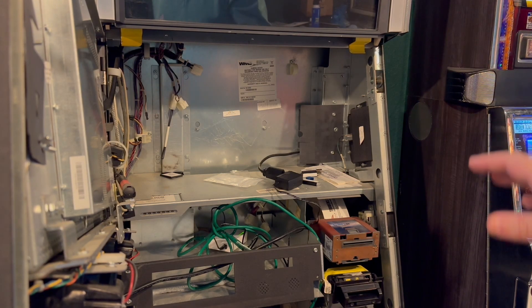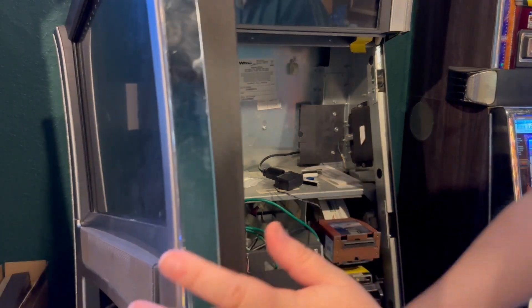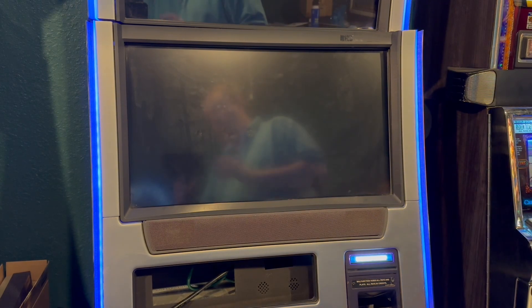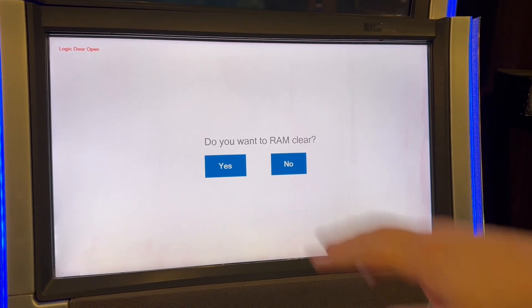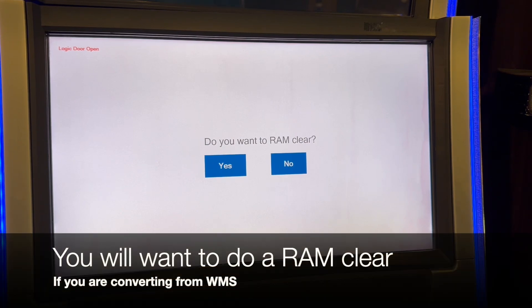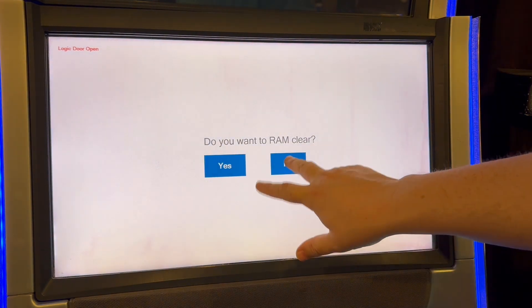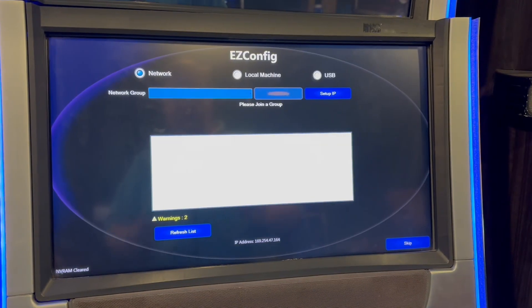Close the CPU box but do not fully latch it — very important. In order to do the Argos setup you need to make sure it is unlocked, otherwise you will not get the setup screen. Power on the machine; it will take a very long time to boot. The first thing it's going to ask is whether you want to do a RAM clear. We already did this, so we'll skip it. If the logic door is open you get this option; if it's closed it just boots normally.